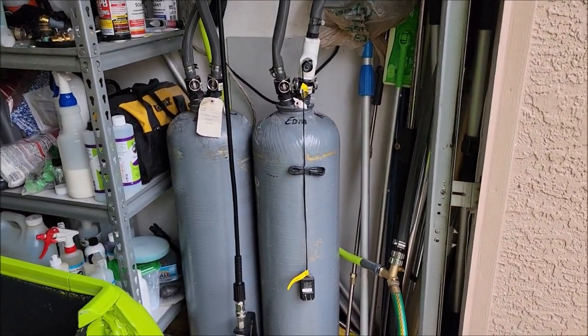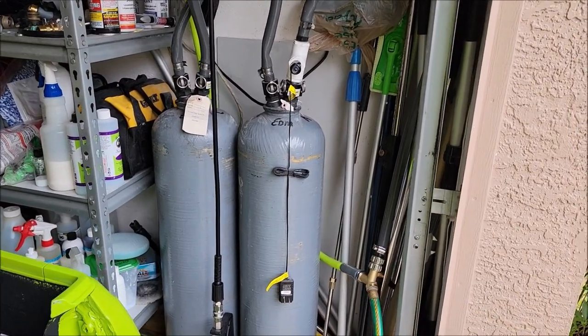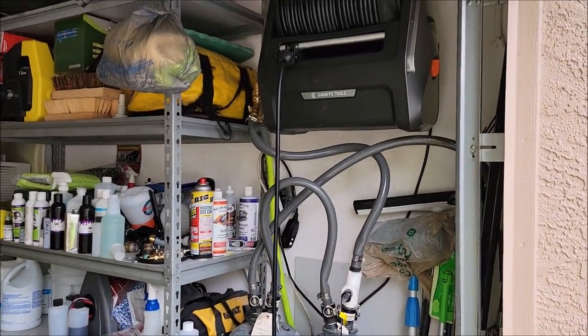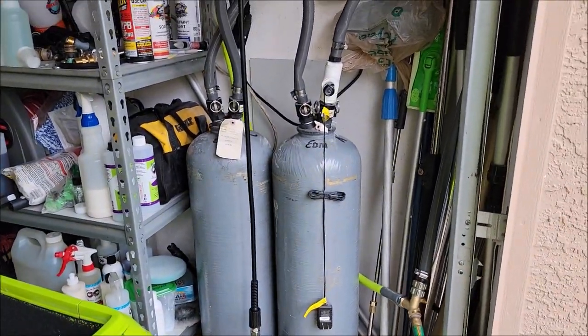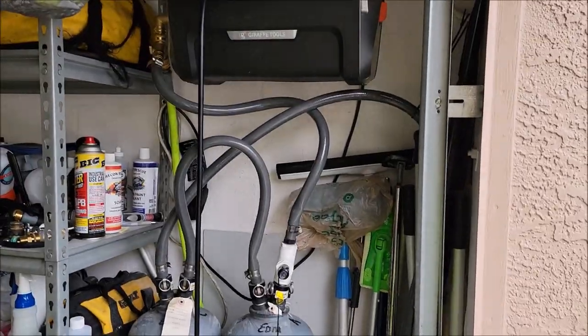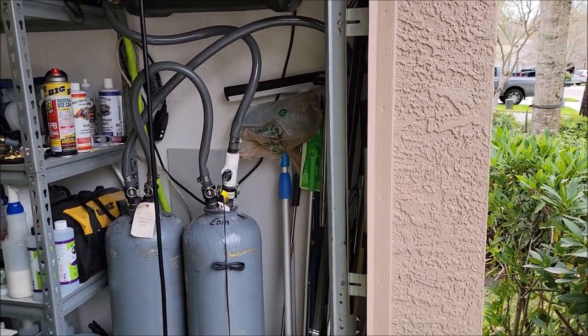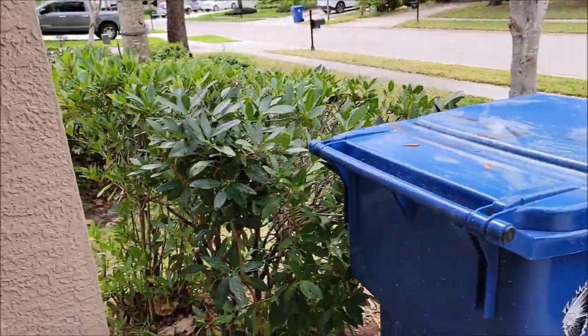As you guys know, I have my deionized water tanks. I get them from Culligan Water, which used to be all Florida water. They come out every 12 weeks or so and they swap out my tanks for brand new tanks. So that's my home system. I have a mobile deionized water system that I'm working on putting together.